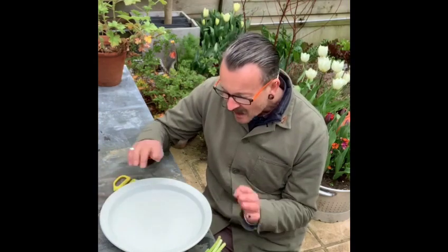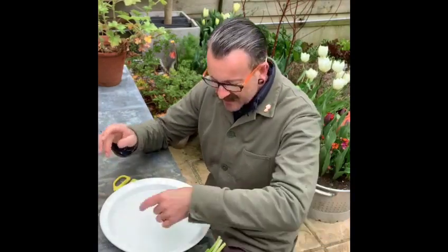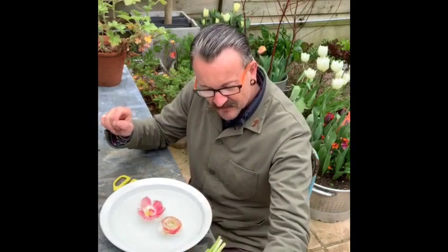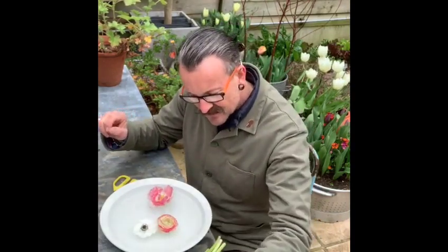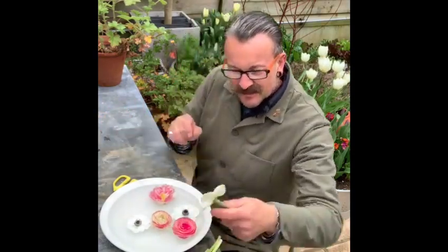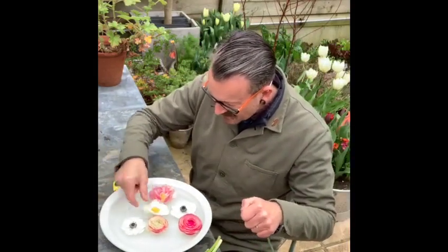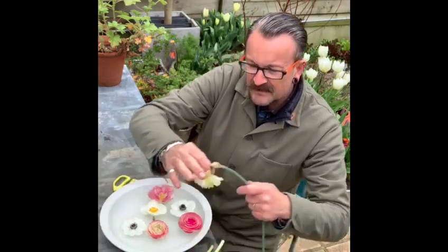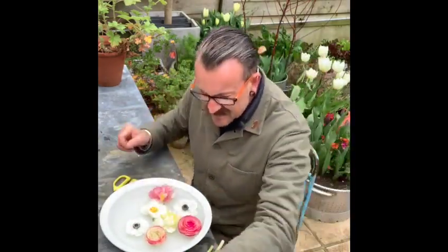But at the moment, there's no dinner parties taking place. We're feeding ourselves and we need to feed our souls. So I'm using this — I've filled it with water and it's going to be the easiest arrangement you will ever have created for yourself, because I'm just going to float into it some heads of an assortment of flowers, some of which I've gathered from the garden, and some of which are leftovers from a bunch that I had that was starting to deteriorate.